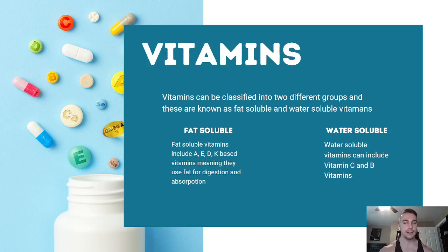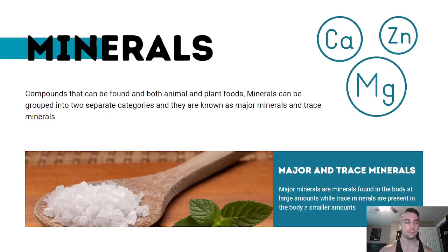Water-soluble vitamins include vitamin C and all the B vitamins: B1, B2, B3, B5, B6, B7, B9, and B12.